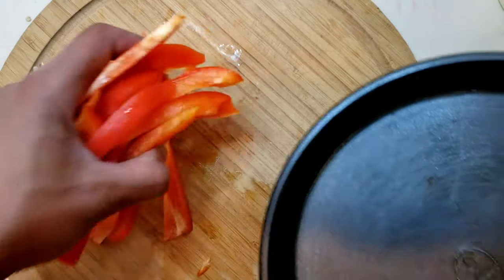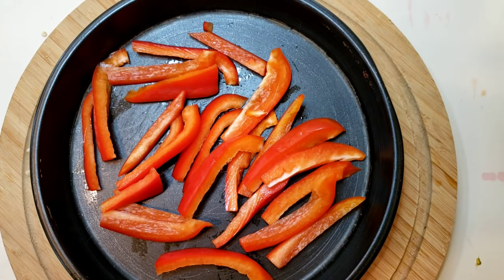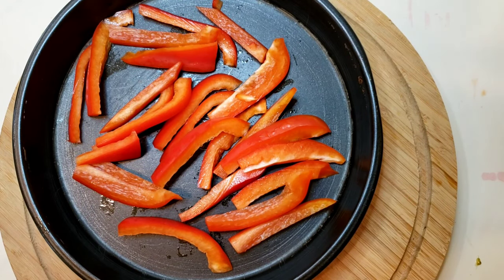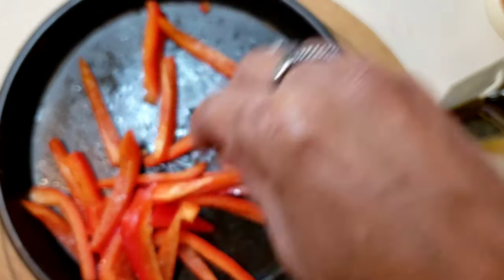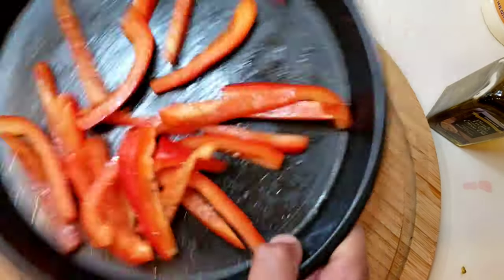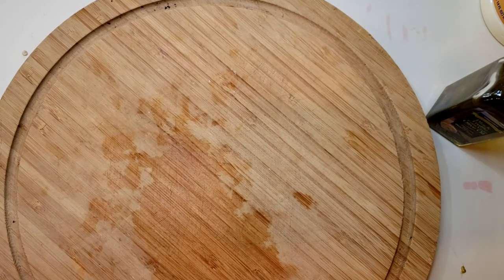Now we have it cut up, put them inside of a pan, put olive oil on top. You can use any kind of olive oil — extra virgin olive oil would be your best bet. I'm going to use a black truffle extra virgin olive oil because this is my favorite. Mix that up in there. I'm going to use a little salt, a little pepper. That smells really nice. I'm going to put that to the side until we're ready to put it in the oven.